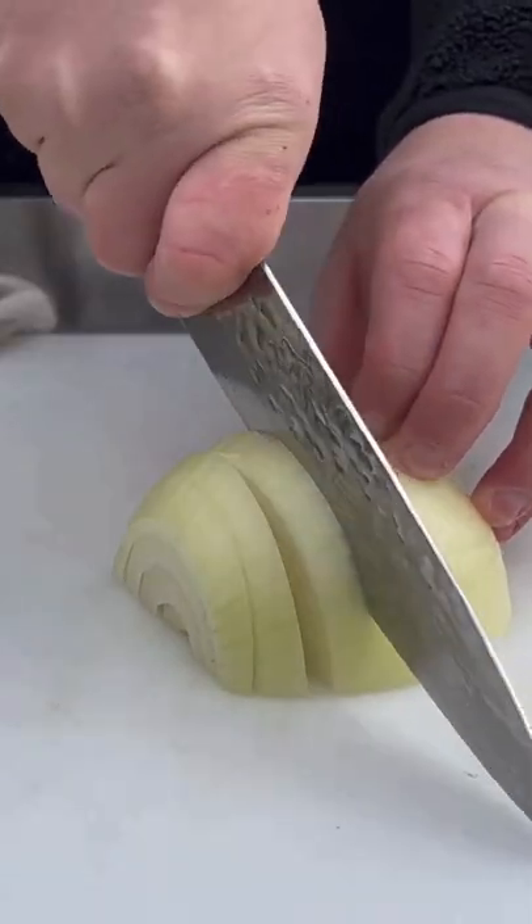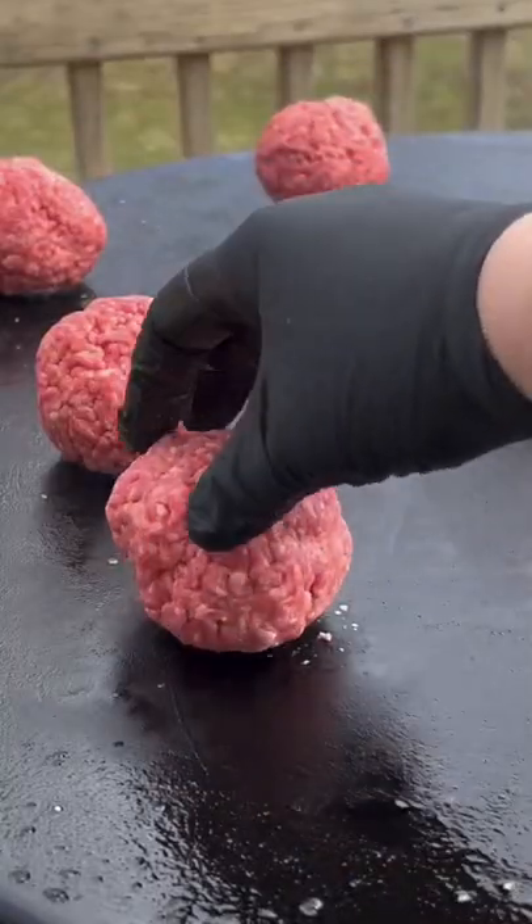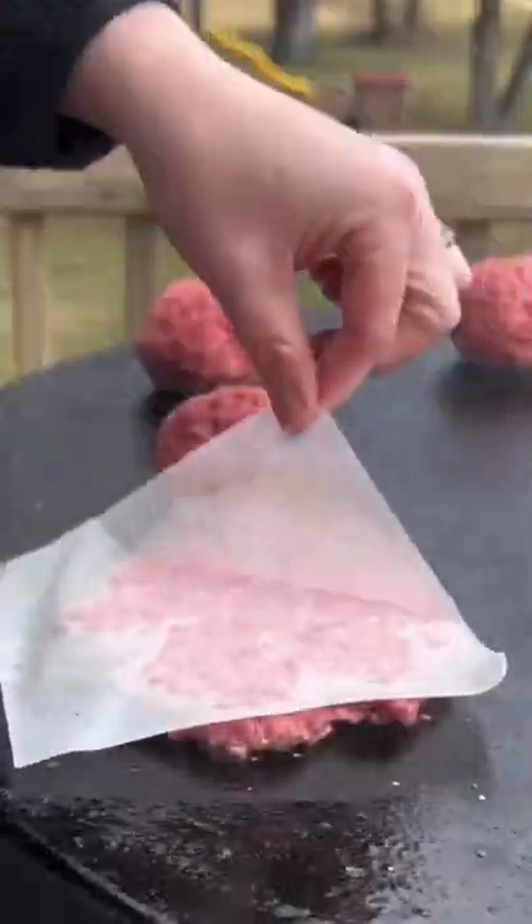Prepping up an onion, getting that onion on the griddle top as well, and then we're going to sauté it and then place it on the indirect zone. Getting those balls down on the griddle top and we're just going to smash those babies up like you see right here.